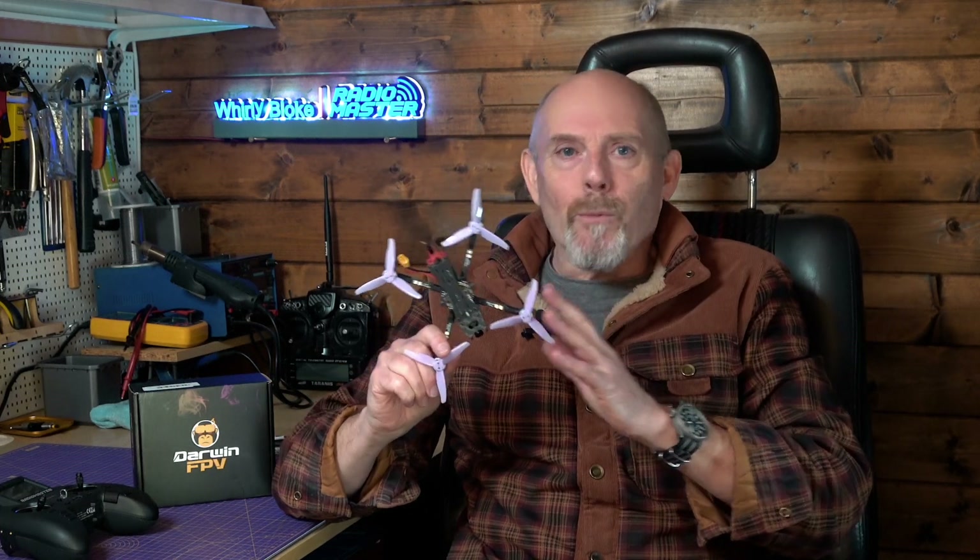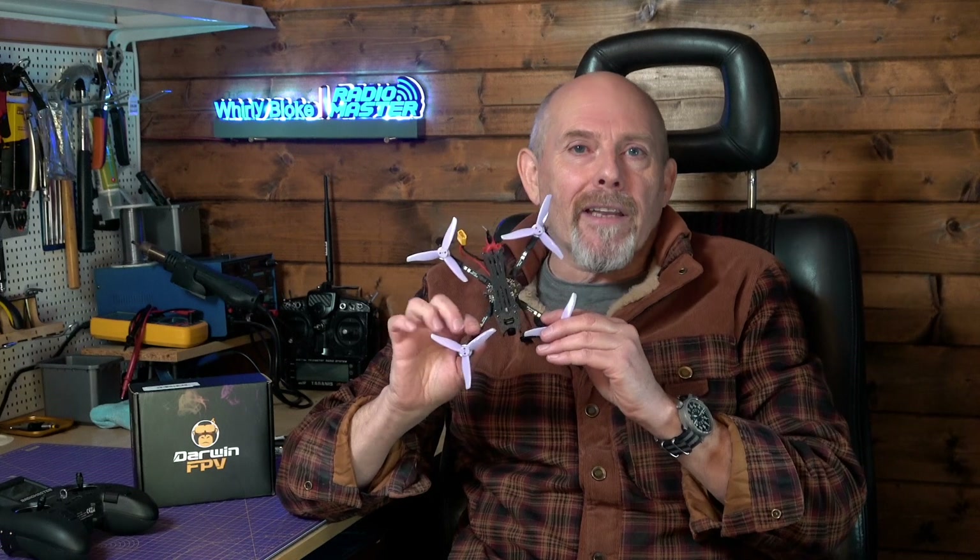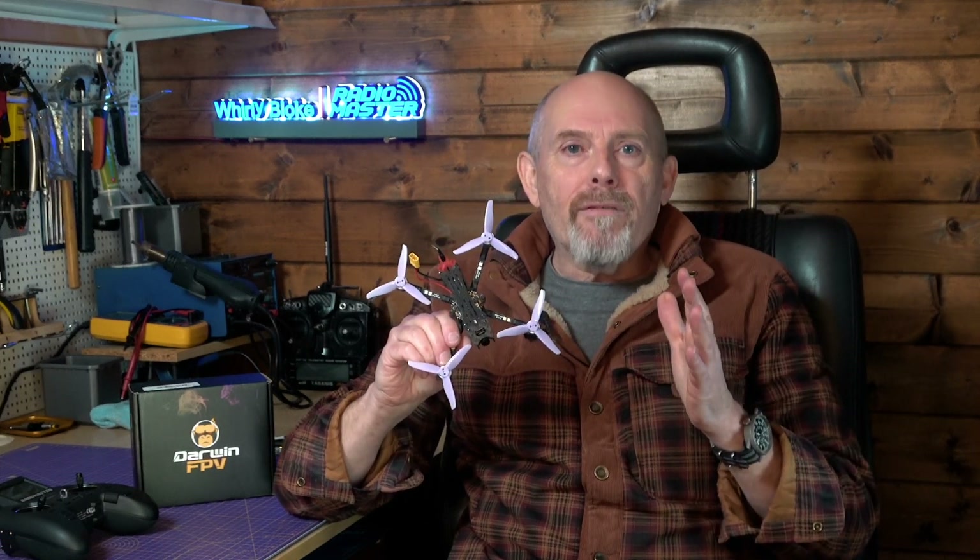This little cutie took me completely by surprise. I wrongly assumed it was just another cheap and cheerful small FPV drone, but this is much better than that. I think Darwin FPV have achieved this by making what is essentially a baby version of a five inch X configuration quad.